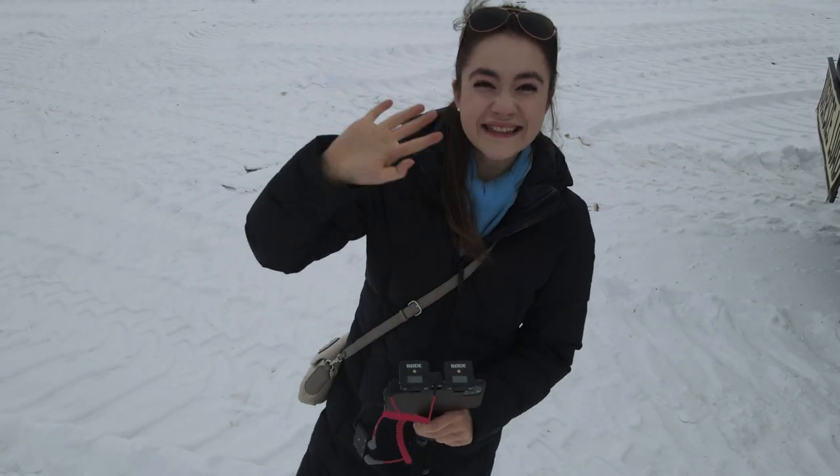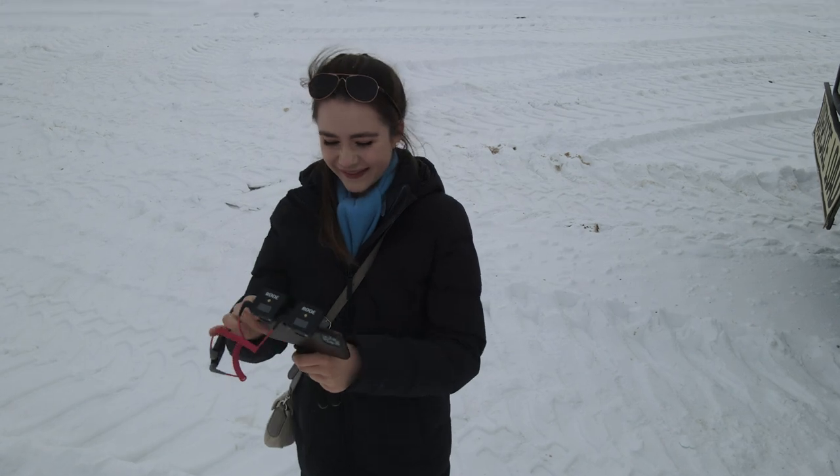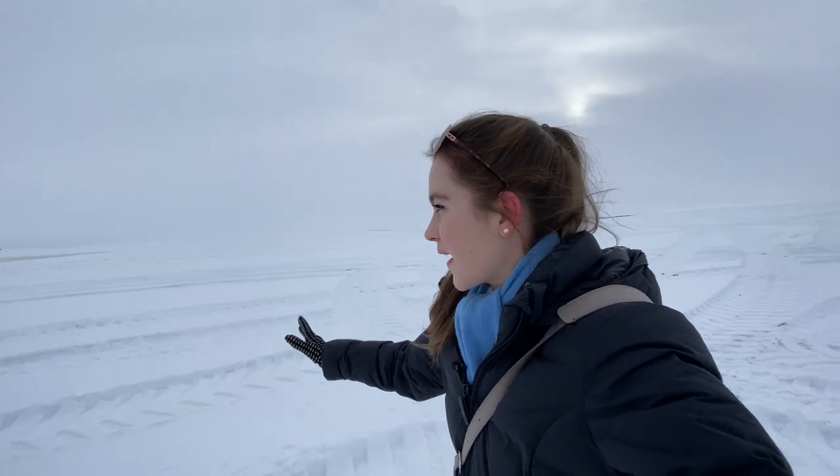Thank you so much for taking me for a ride in the fertilizer spreader - it was absolutely phenomenal and I learned so much. I hope you really enjoyed this video because it was so fun to make. Make sure to like and subscribe for more awesome videos to learn how your food gets to your table.